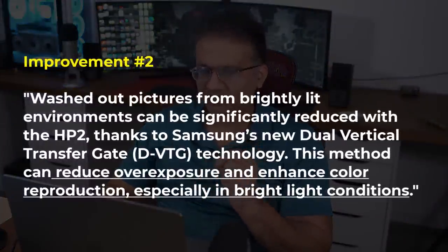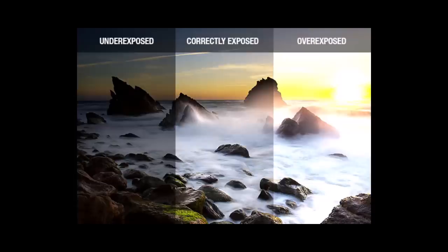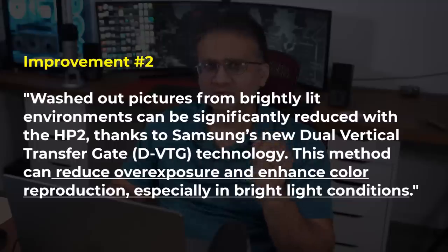Another important thing from the press release: washed-out pictures from brightly lit environments can be significantly reduced with the HP2. If you take a photo in an extremely bright environment, things might look a little washed out. With HP2, this translates to reduced overexposure in brightly lit environments and enhanced color reproduction, so the photo will simply look more balanced, more clear, and better exposed.